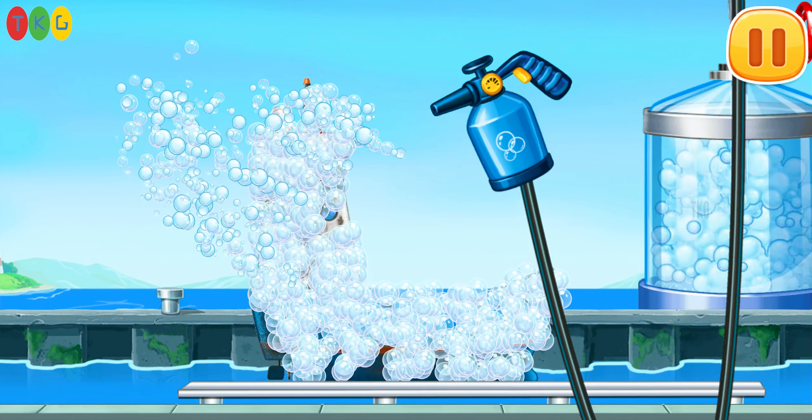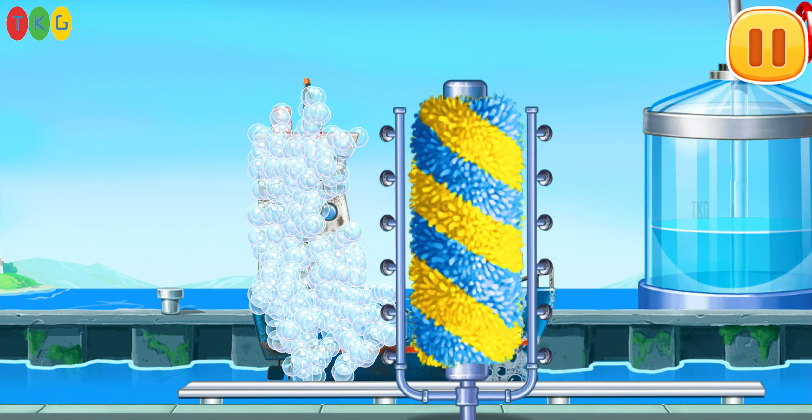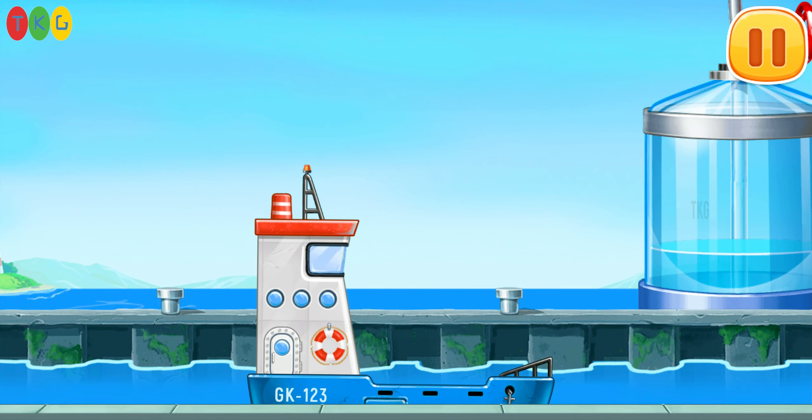Let's wash the blue barge. Run the brush. Move the washer. We did it.